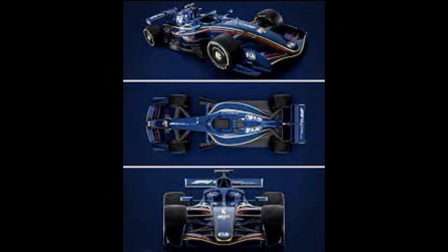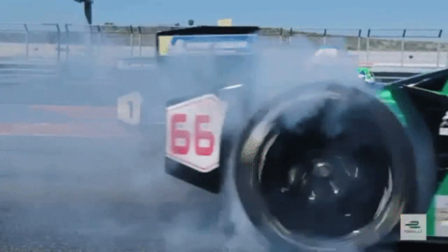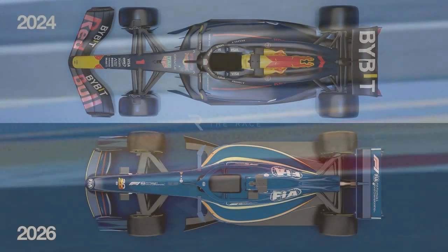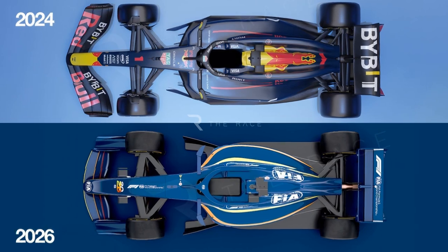It is a 16-inch wheel. When you remove the barge boards, the car is affected by reducing the height of the weight, and the height of the wheel is affected by the size of the car.